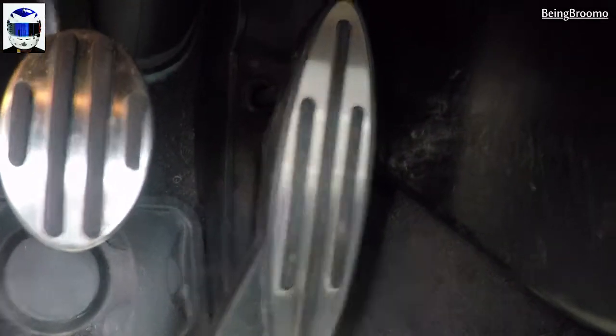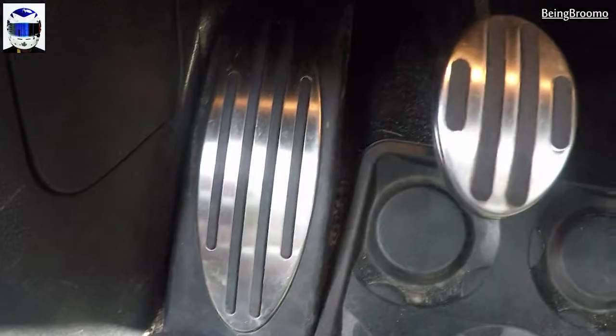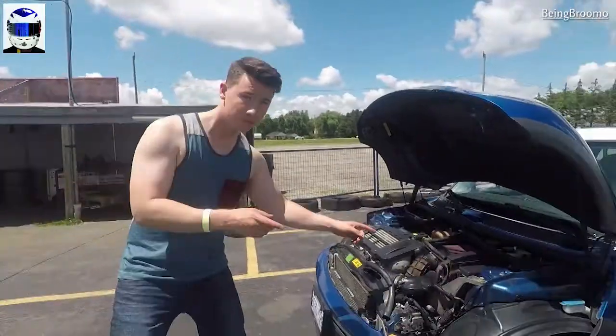This one right here is the throttle pedal. This one right here is the brake — we are familiar with those. And this one here is the clutch pedal. The clutch feeds the power from the engine to the wheels. In your automatic, this is done automatically.